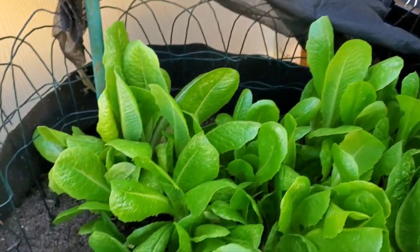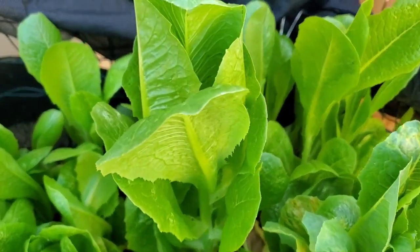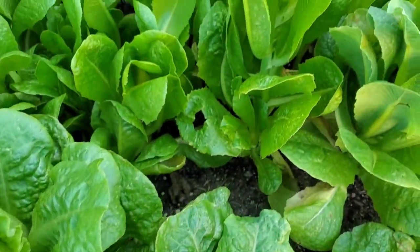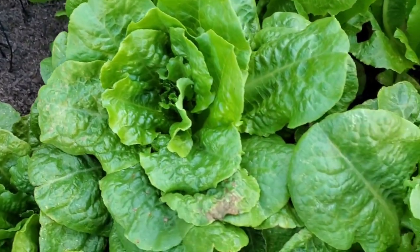Tonight we want to have us a salad from Bitmama's garden. So I had to come get me some lettuce — some romaine lettuce and some of the butter crunch lettuce to make us a nice salad tonight. Let me get started harvesting this lettuce.